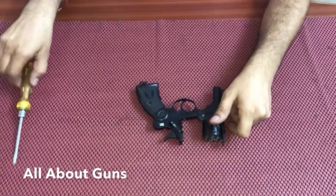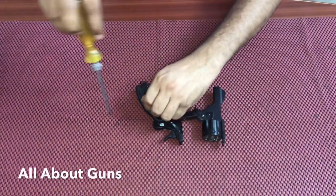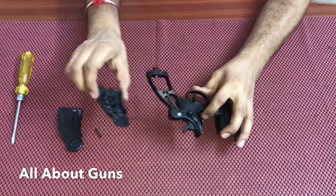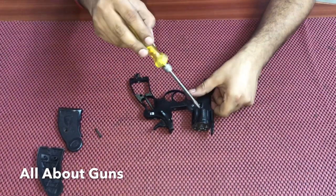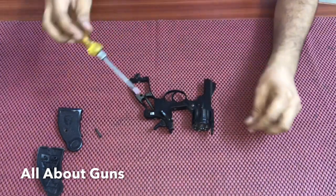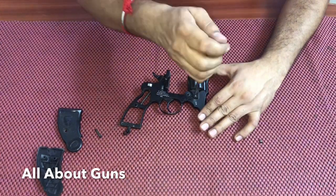This is called the safety net. We take a screwdriver and unscrew the grips. The screw is out. The grips have been removed. Now remove another screw from the frame, and the same screw from the other side.